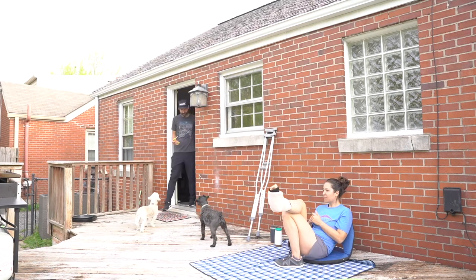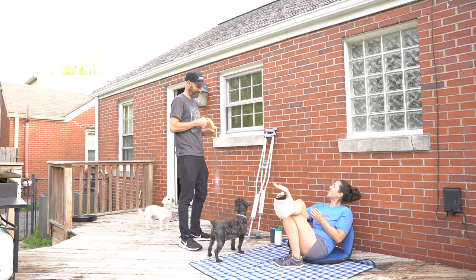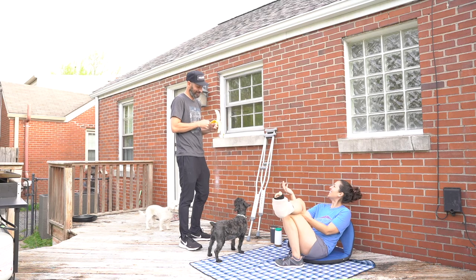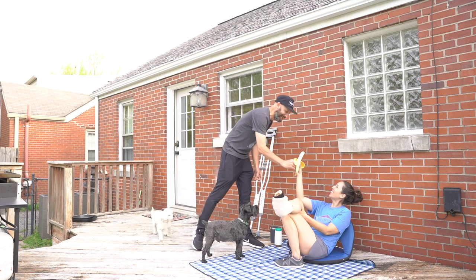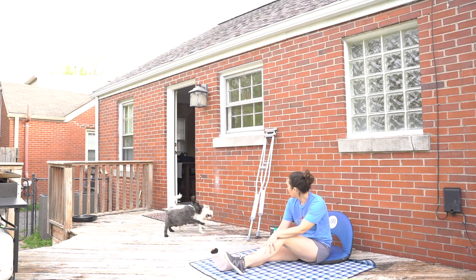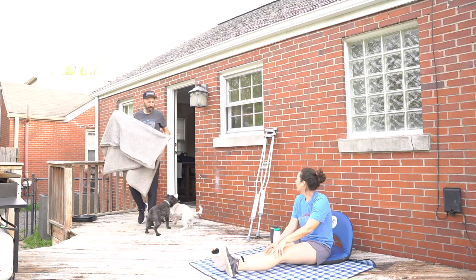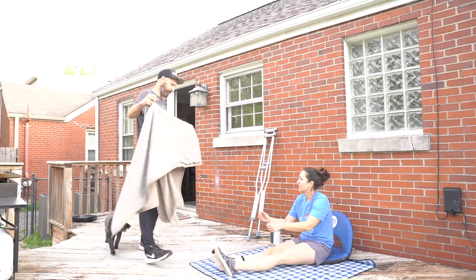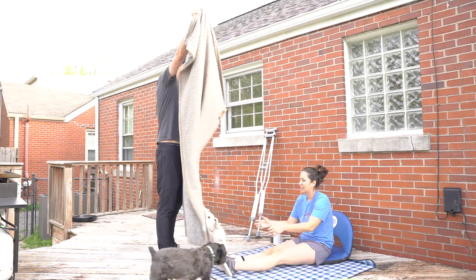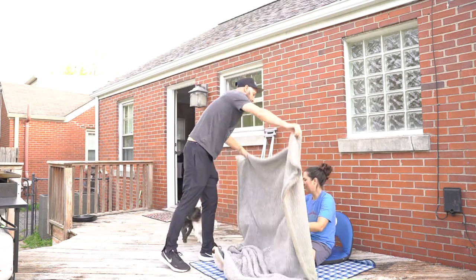The next couple of days consisted of lounging around trying to stay off my foot until we could go see an orthopedic surgeon, where we would find out if I would need surgery. Hoping we would get good news and be able to get back to house projects soon. But until then, I sat back and enjoyed Chris taking care of me. We'll see you next time!